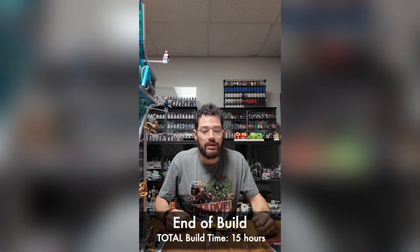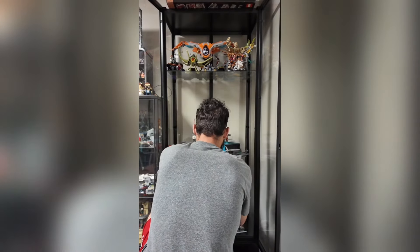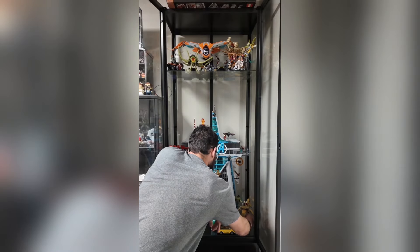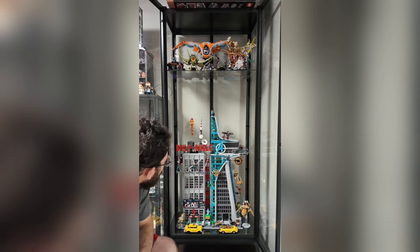That's going to just about do it for us. All that's left is to pop this into the case with the Daily Bugle — matching taxi, the Leviathan sliding in over here. That is the finished product — Avengers Tower is done! We were actually able to connect up the Bugle and the tower using those Technic pins down there. That's looking incredible. Thank you guys so much for checking out this video of me assembling the LEGO Marvel Avengers Tower — one more huge shout out to LEGO for sending me this set. It really is a dream come true.